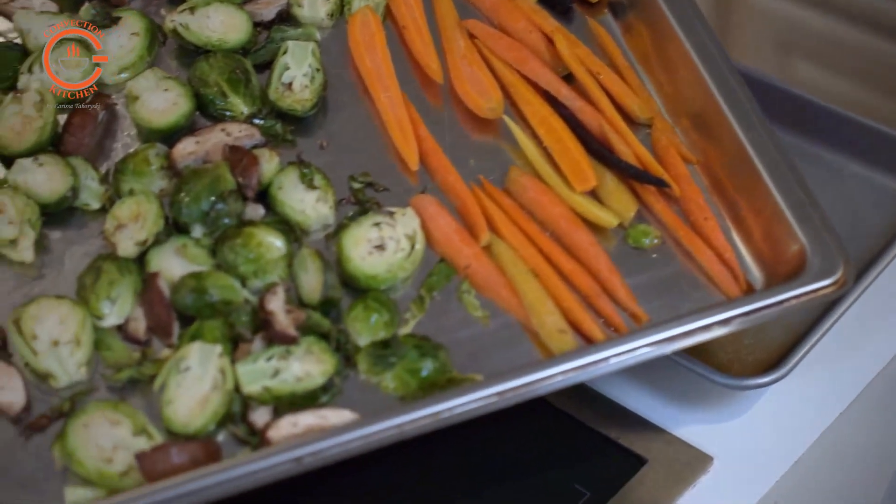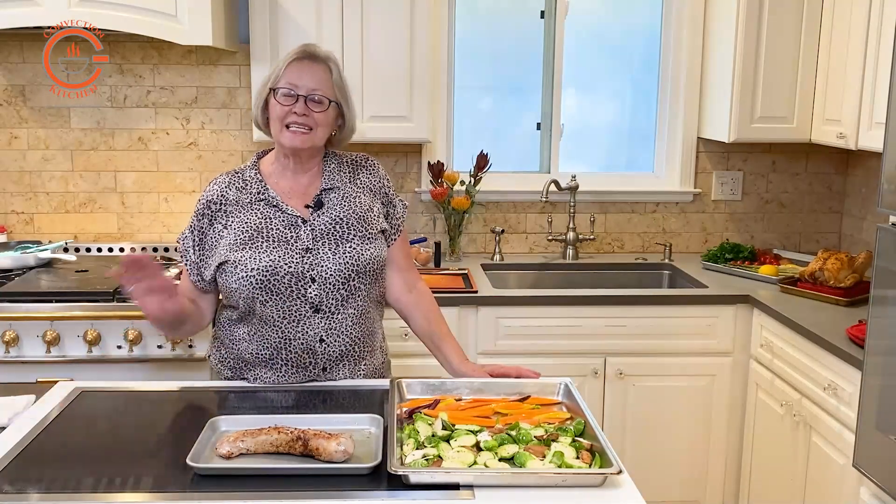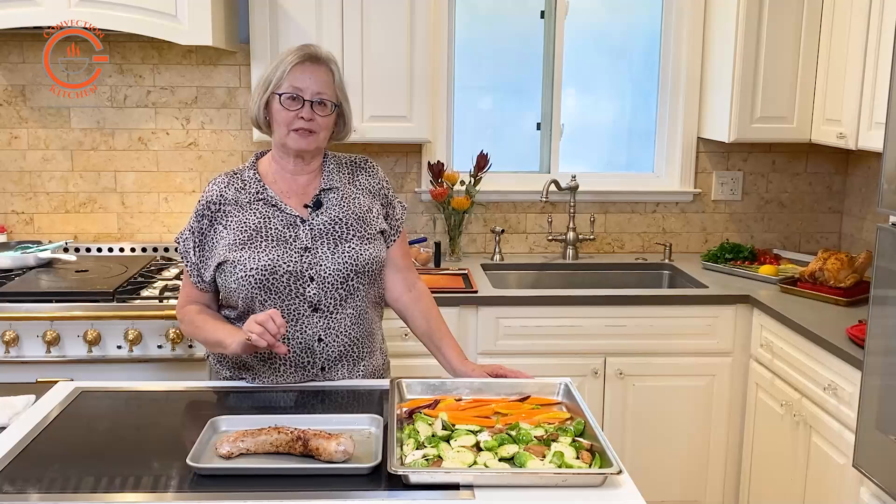Preparing a sheet pan meal — even cheating with two pans — is very easy in your steam oven. There's no special thinking involved except temperature and timing.